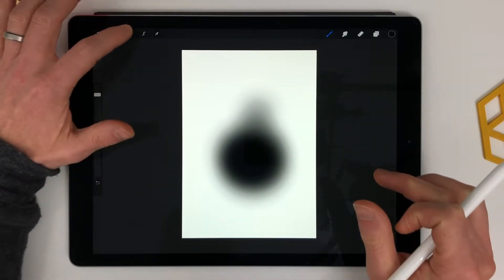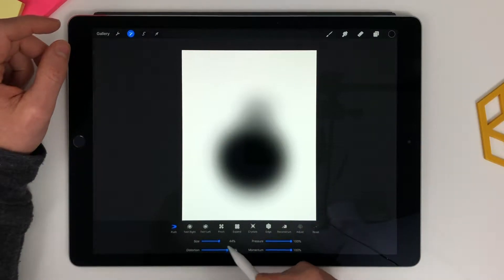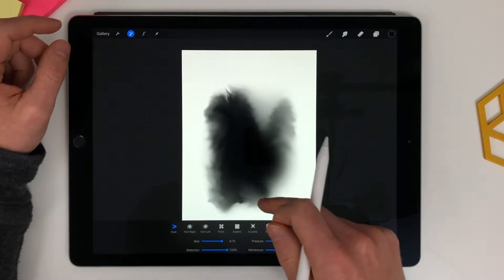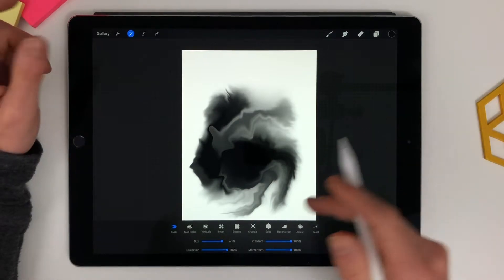Something like that looks pretty good, and then I'm going to liquefy it — distortion to the max. And then my finger's pretty good at doing this actually. Yeah, look at that — looks really good.